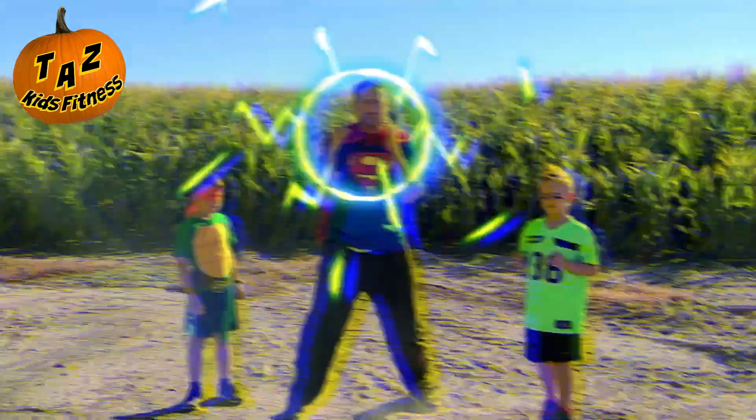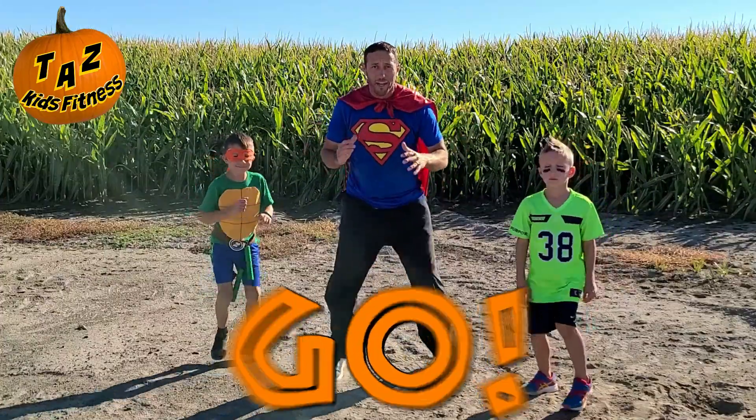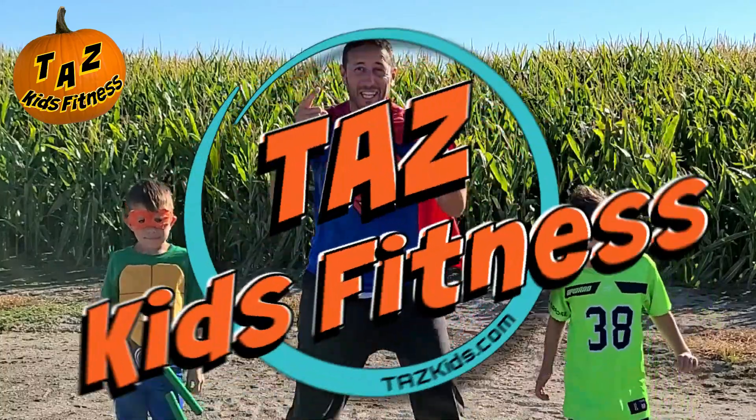When I say trick, you punch. When I say treat, you kick. Action starts in three, two, one. Let's go, get it moving. Thanks so much for joining Taz Kids Fitness.